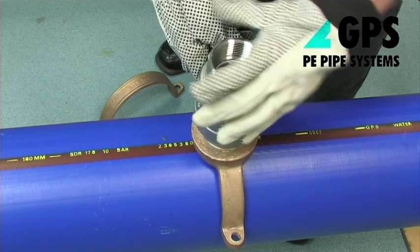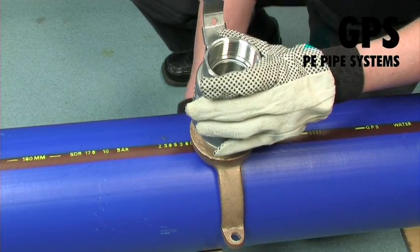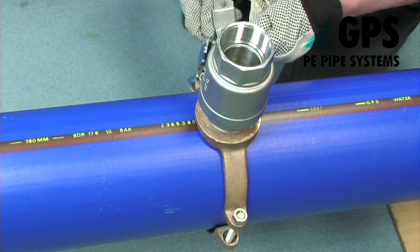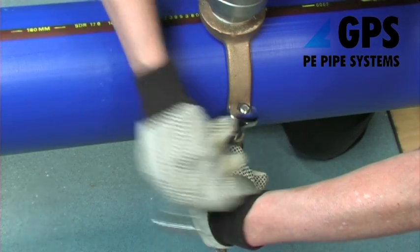Ensuring that the sealing o-ring is in place under the upper ferrule strap, fit the ferrule squarely around the main in the required position and tighten the two strap bolts evenly and symmetrically.